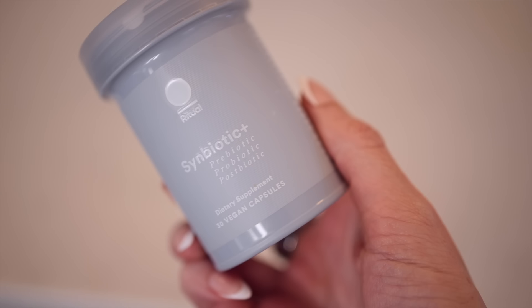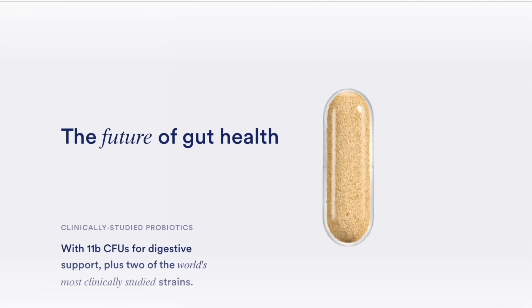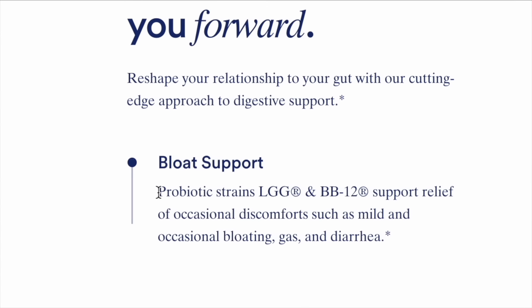This has three different components: the prebiotic, the probiotic, and the postbiotic. The prebiotic is basically the food that the probiotic — the healthy gut bacteria — need to feed off of to populate and replicate. This contains the most clinically studied strains of probiotics. Specifically, the strain that has been shown to help most with bloating has really helped my life.